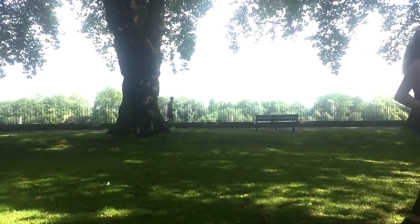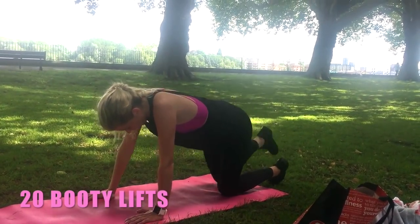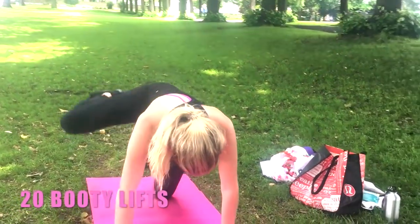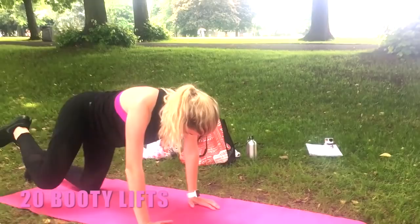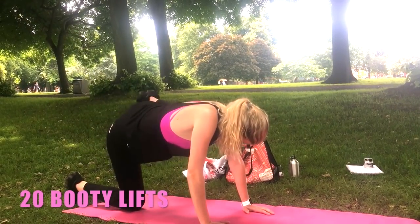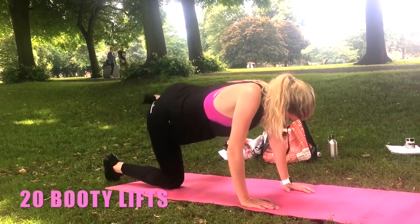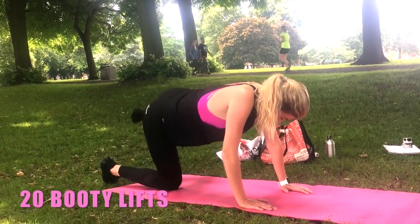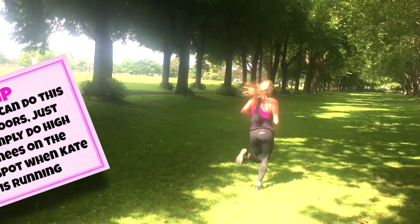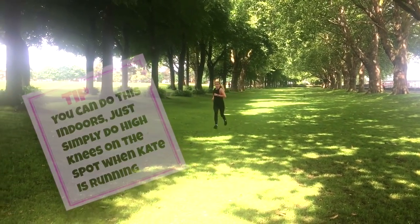Okay, so we're going to come down onto the mat onto kneeling on all fours — just take that knee out to the side, then lift out to the side, doing twenty. We're just really working through the glute here. Straight to the other leg. It's a good thing when doing this one to still keep those tummy muscles tight. If you're doing this indoors, while Kate is doing her running you could just do running on the spot, high knees. Nearly done — if you're not outdoors just run on the spot, high knees, so you're keeping up with Kate.